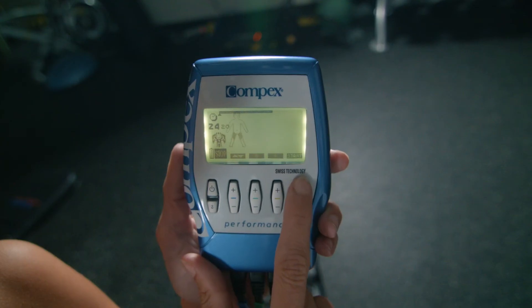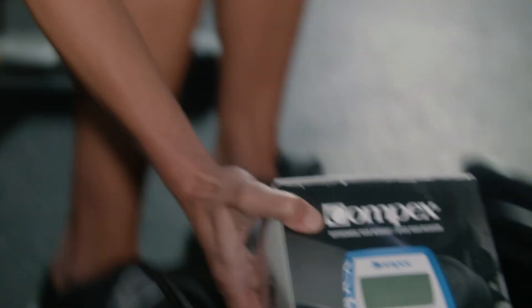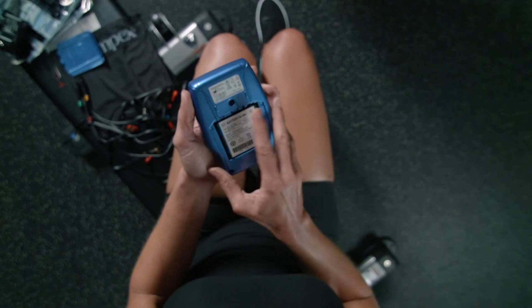Control the intensity to your comfort level with the up and down buttons. When done, remove all electrodes and wires and place them back into the storage bag. Since the Compex Performance Muscle Stimulator contains rechargeable batteries, store the unit in a cool to room-temperature location.